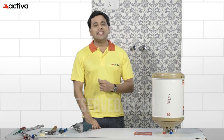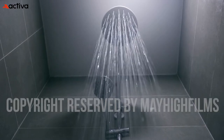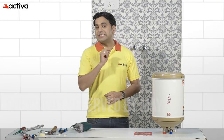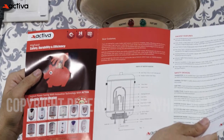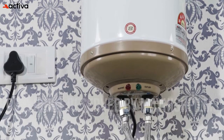By following these expert installation tips, you will be able to install your geyser with ease and enjoy hot water on demand. Remember to prioritize safety at all times, carefully read the manufacturer's instructions, and seek professional help if you encounter any difficulties.